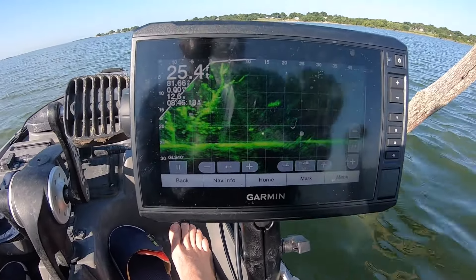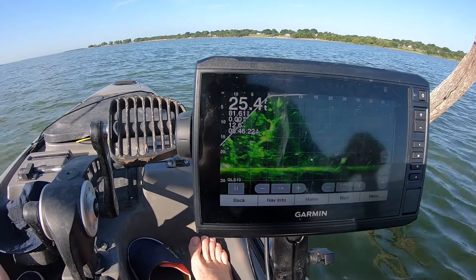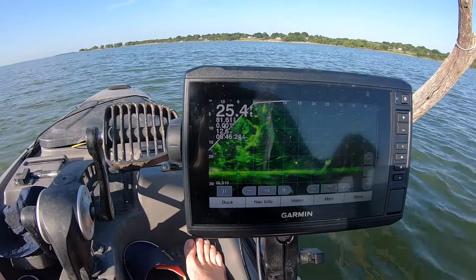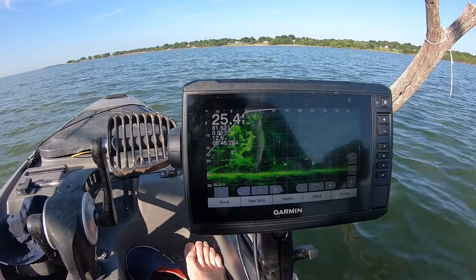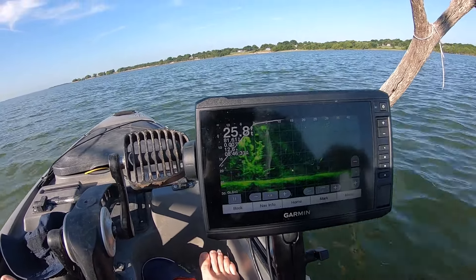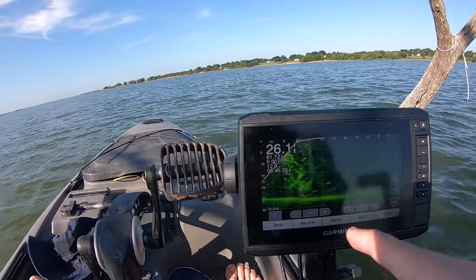All right y'all, I hope this shows it justice, but there are like so many crappie on this tree — I mean so many crappie on this tree. We're gonna see if we can catch them. And even back behind me over here, there's a bunch too.